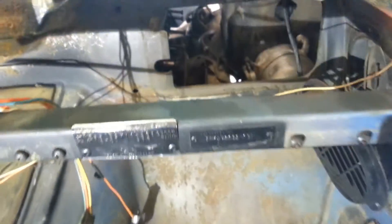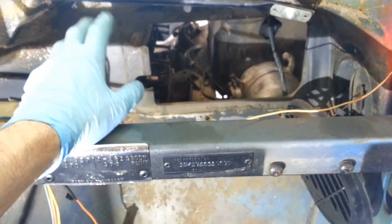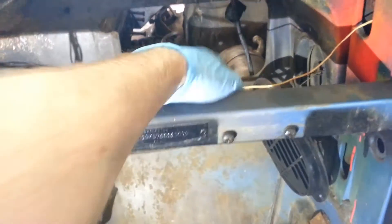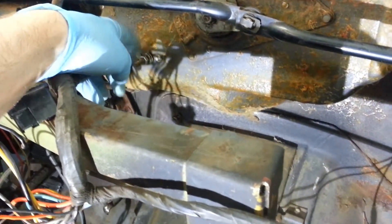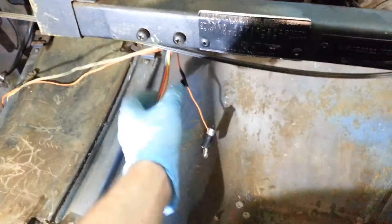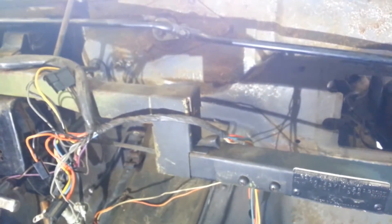The same bolts that hold the blower motor also hold the heater core and the ducting on the inside. When you take those out, there's one other bolt right over here below the windshield wiper motor area — loosen that nut and then you can tilt it, unplug the plug, and pull the whole thing out. Not too bad.